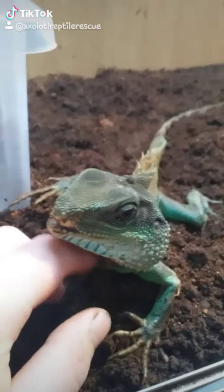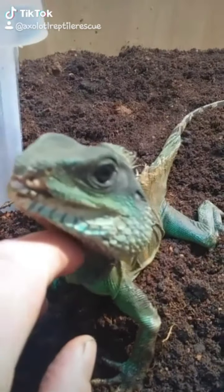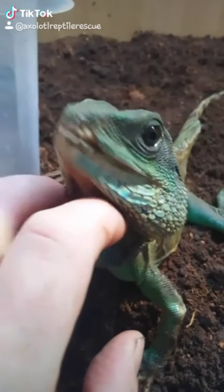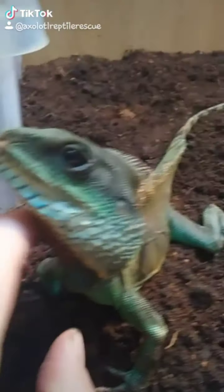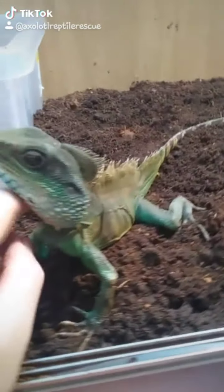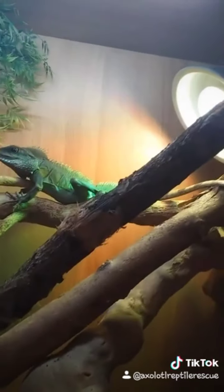Today we are going to be doing my Chinese water dragon enclosure. We'll start off with the substrate — again, I use cocoa fibre and topsoil. These require more humidity, so I actually use more cocoa fibre than soil, about 60 to 40. This is a rescue — you can see his bone on there, but there's more about that on my other videos. We have UV and his basking bulb up there, and now we're going to get a load of branches put in for him.